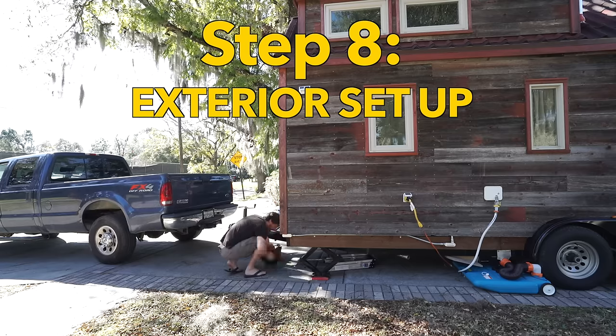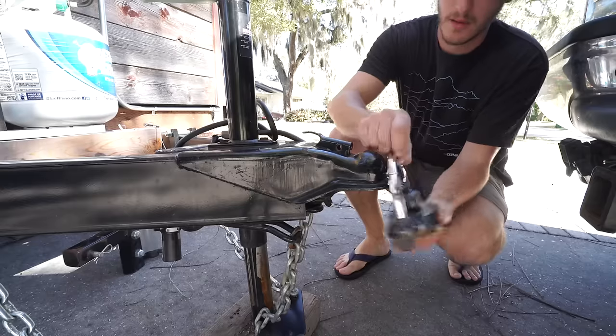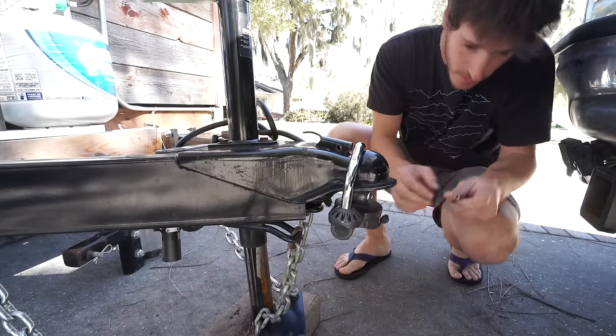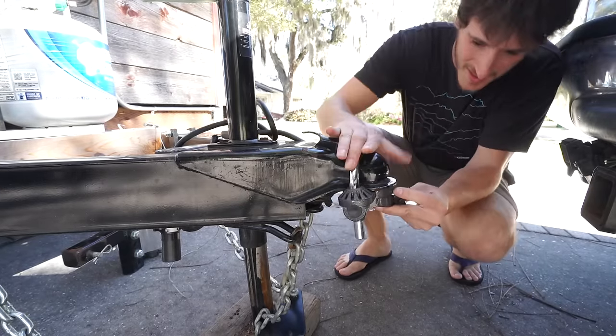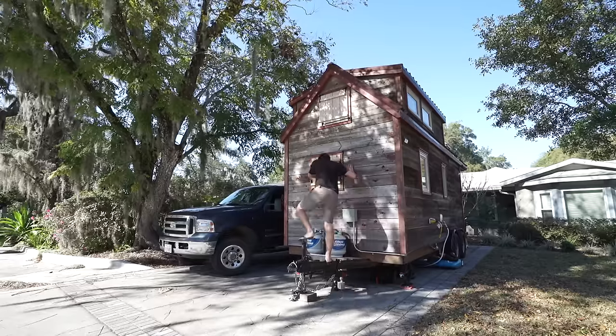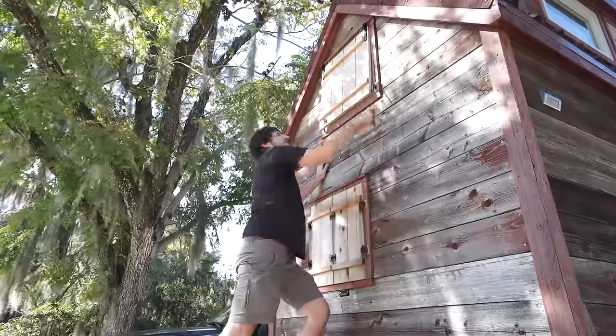We then store all of our random items in the basement of our tiny house. We put a lock on our receiver to prevent the house from leaving without our permission. We built shutters for the front of our house to protect our windows from rocks, so when we arrive somewhere we just simply open them.